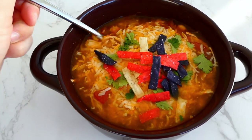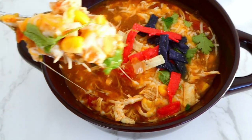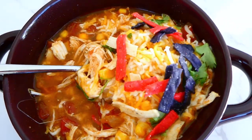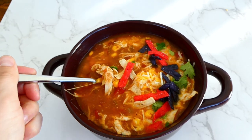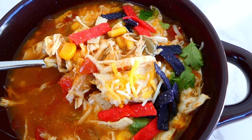My house was smelling so phenomenal at this point. We like to top our bowls of tortilla soup with a little bit of cheese, tortilla strips, cilantro, and fresh lime juice — but top yours with anything you love.